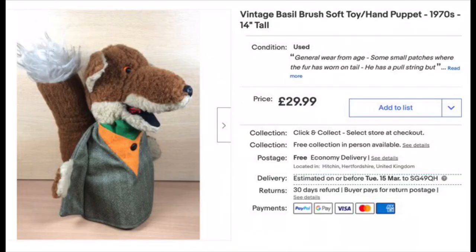I'll find the eBay listing and pop it in here so you can take a look. I was very happy — I sold this lovely little vintage 1970s puppet for £30. Regular viewers of the channel may have seen the video where I was picking orders the day I sold that, and I picked him off the shelf and was showing the function where you pull this little ring and string and he should talk.